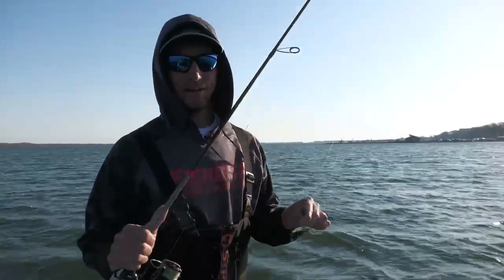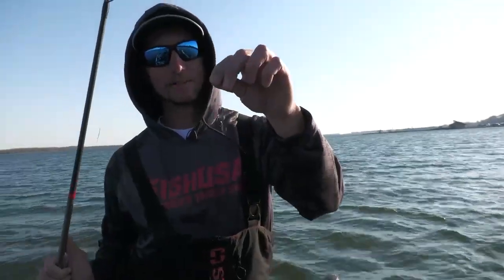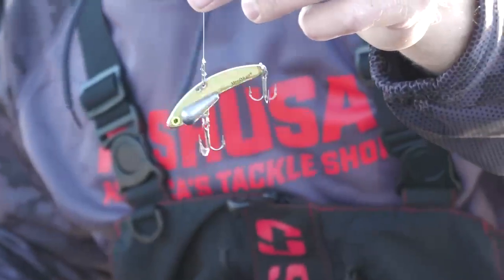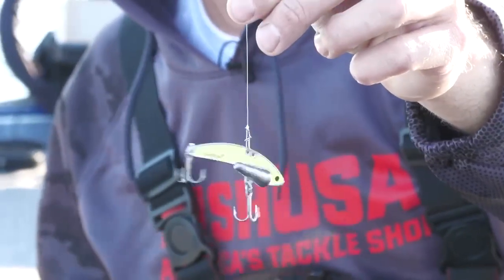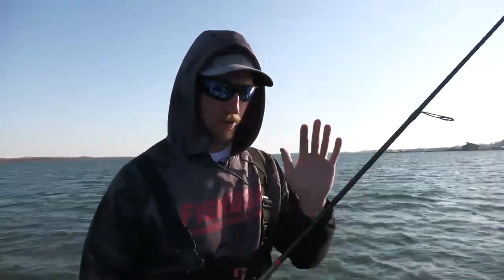Early in the season, a blade bait is absolutely killer. This steel shad right here is a straight-up fish catcher when that water is cold — pre-spawn fish. It's such an easy bait to fish too.